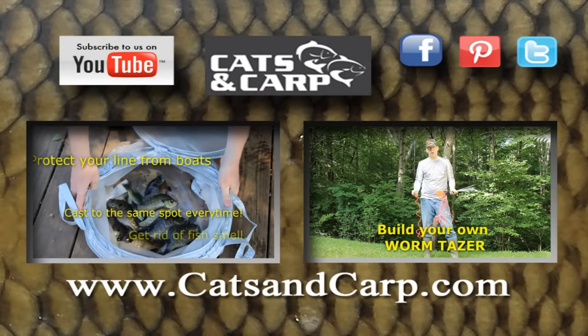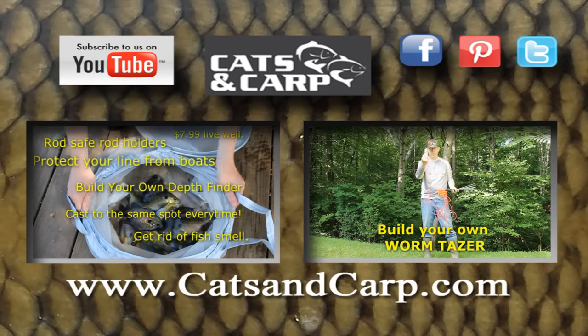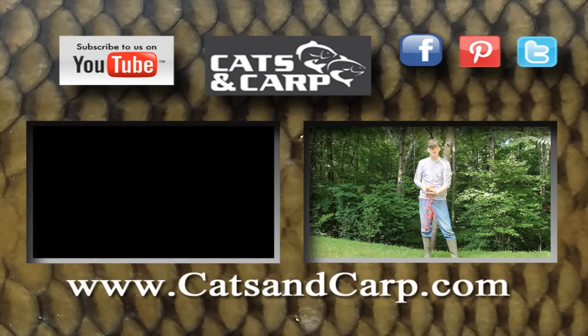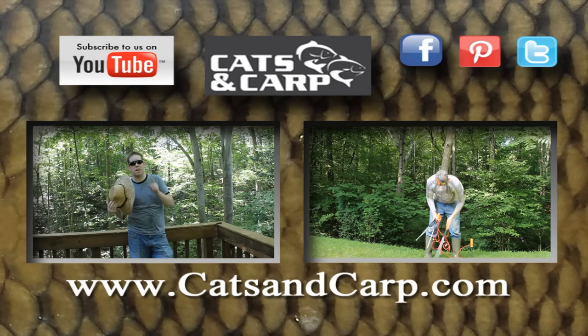If you liked that video, check out some of our other great videos, including 6 Best Bank Fishing Hacks and How to Build Your Own Worm Taser. If you like these videos, click Subscribe to get new videos every week. If you have any questions, leave a comment and I'll be happy to respond. Thanks for watching, and don't forget to click Subscribe.